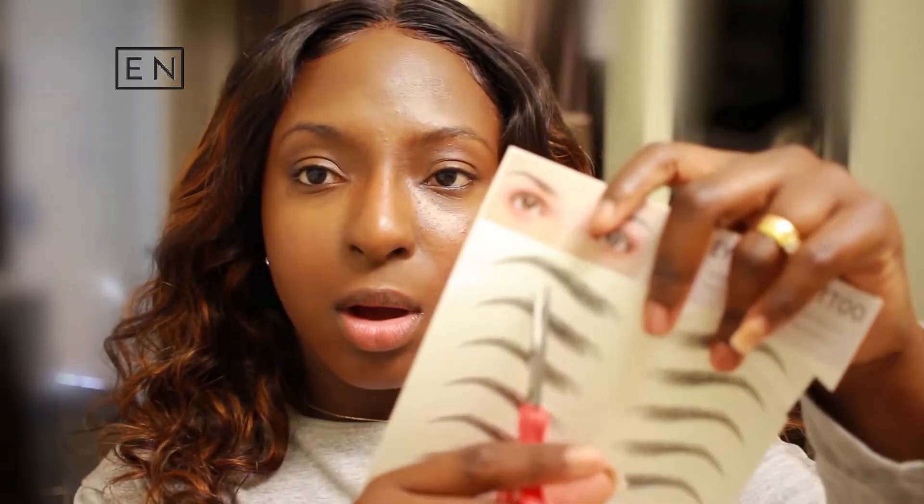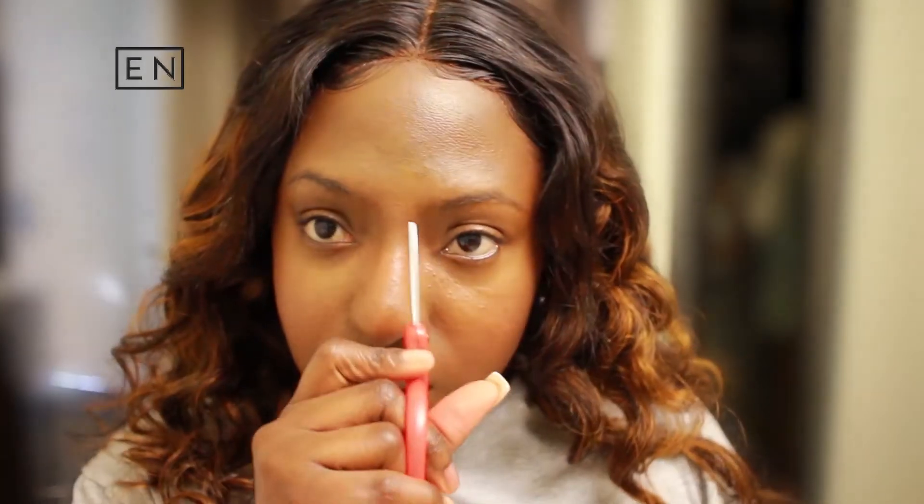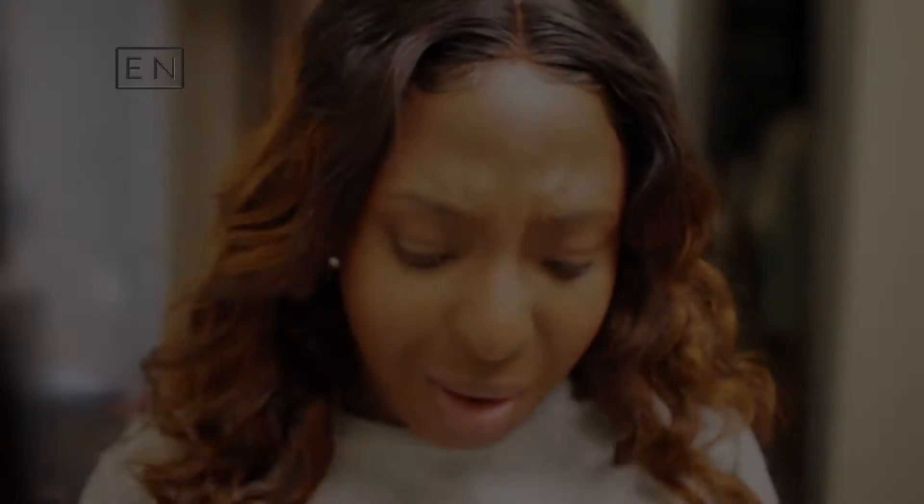I'm just gonna cut them out. I'm going to use the top set because they look pretty long and my eyebrows seem pretty long to me — like they're from right here all the way out here — so I'm gonna cut out the top set.